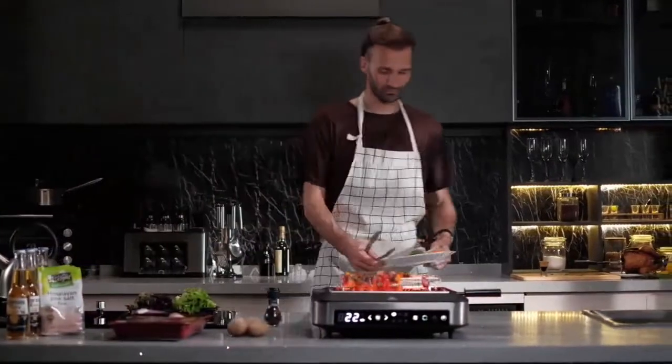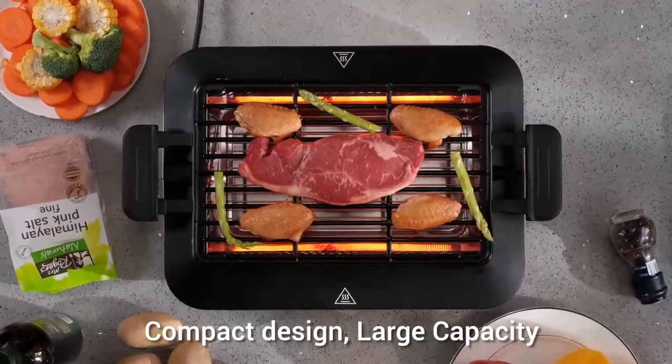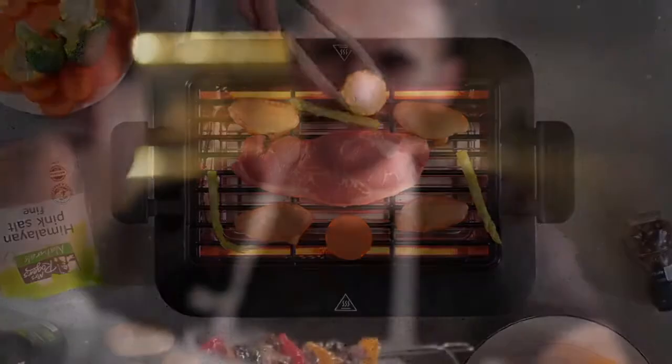Roasting a hundred and twenty-five square inch surface, this compact grill can grill up to 14 chicken wings at the same time, serving up to five to eight people.